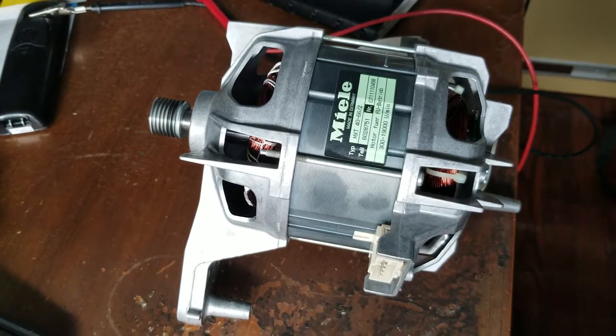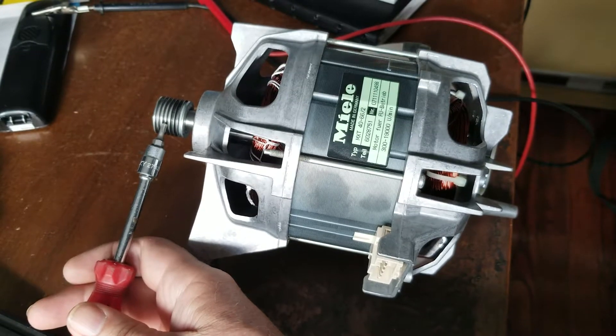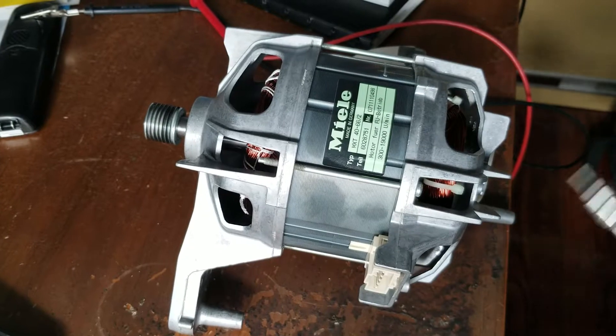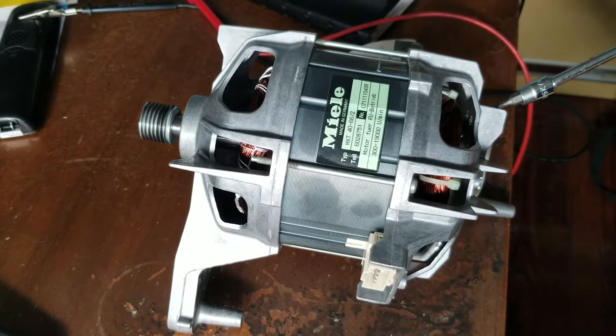I just want to show you a couple of things about this. This end drives the belt which drives the drum, and there's a connector right here with multiple pins, and there's another connector over here with three contacts.